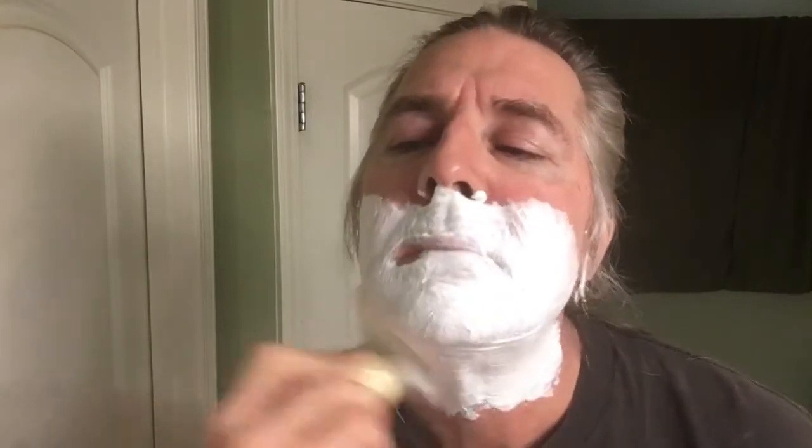All right, I'm going to get lathered up here. The soap has like an oatmeal smell to it — I don't really know what goat milk smells like, never really smelled it. It's unfragranced but there's still something there.